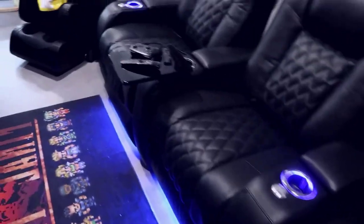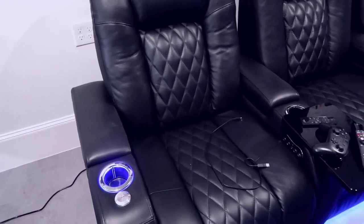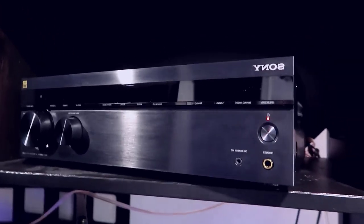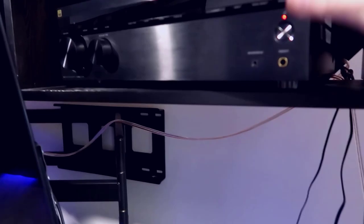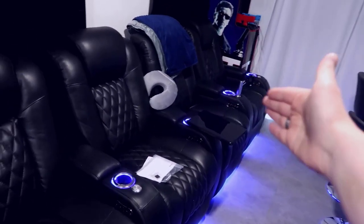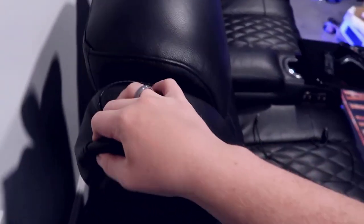Another thing I want to cover — though I won't be able to demo it yet — is something called the Sound Shaker. What it does is let you connect the seats via an add-on amplifier to your receiver. I'm using a Sony receiver here and I can wirelessly transmit audio from an amplifier that controls up to four seats at a time. Four of these seats will all have connection to what's called a transducer — a piece that allows the entire seat to vibrate and have bass.